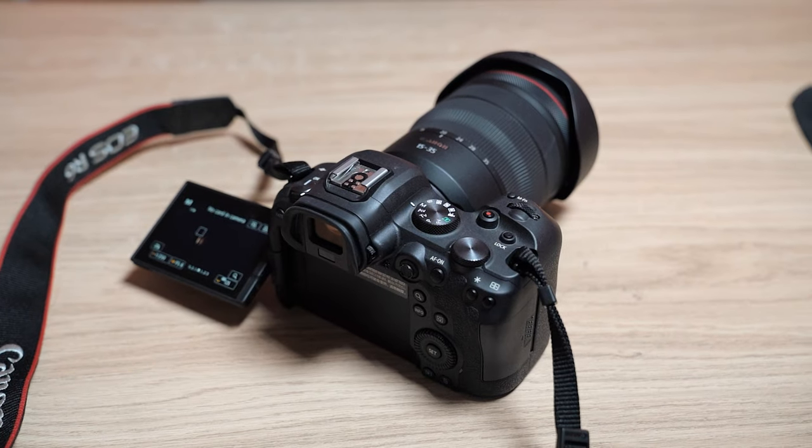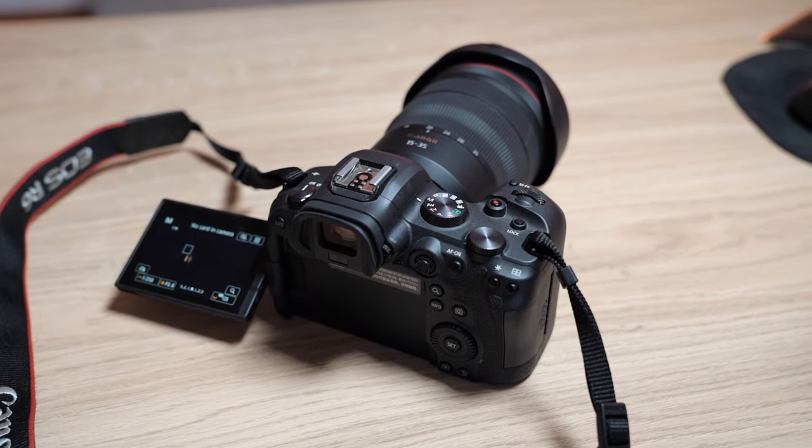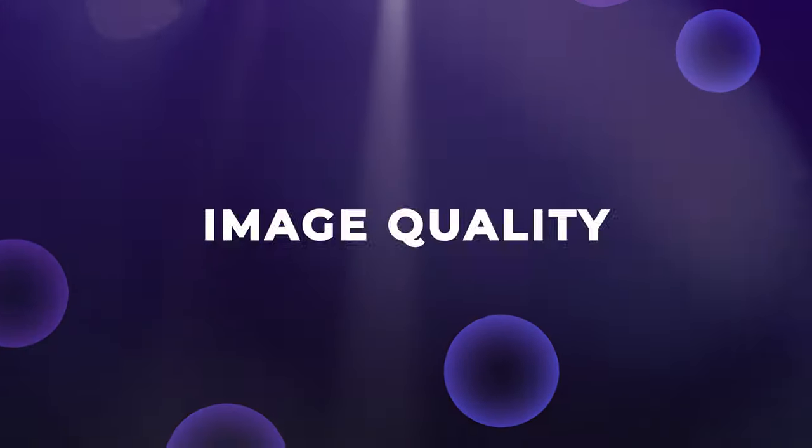This isn't going to be a super spec-heavy, tech-heavy video. I want to talk about how this is to shoot with, both for photo and for video, because this is a very capable hybrid system for photographers and videographers. I want to talk about things like image quality, autofocus, the design and the build of it. We're going to do a little comparison between the R5 and the R6. Let's first talk about image quality.